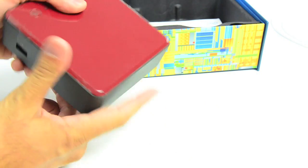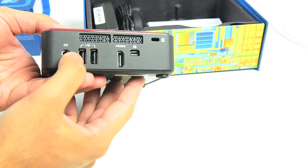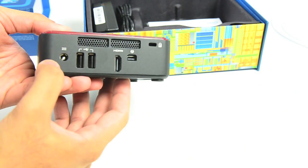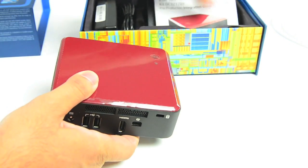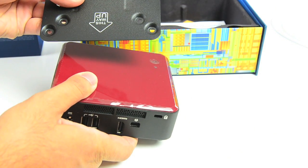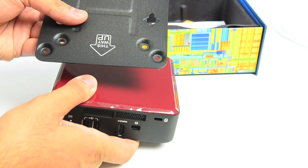We covered this at IDF, but it's a 4x4 form factor — 4 inches by 4 inches. We've got a single USB up front, two on the back, HDMI, Thunderbolt, Kensington lock, and DC power input as well, and here's the power adapter. Also in the box, you've got a mounting bracket in case you want to mount it on the back of a monitor.